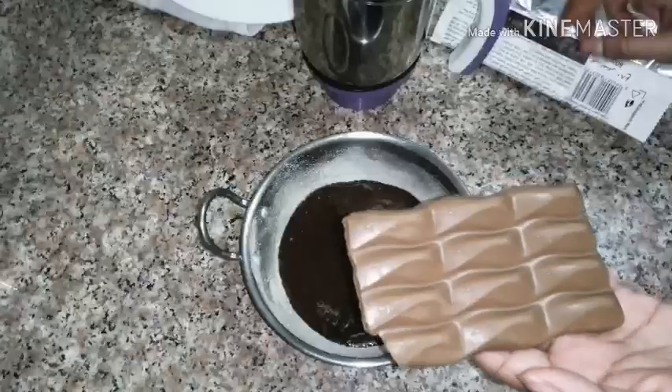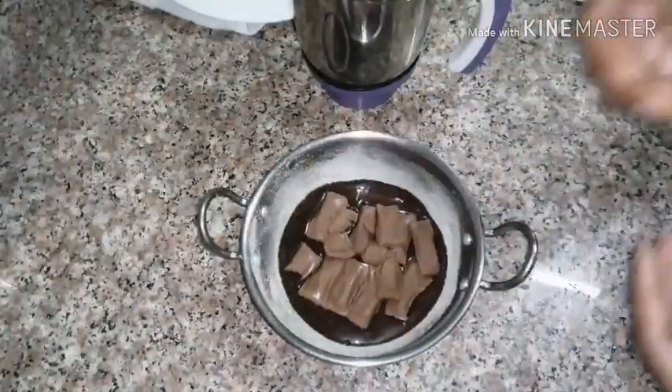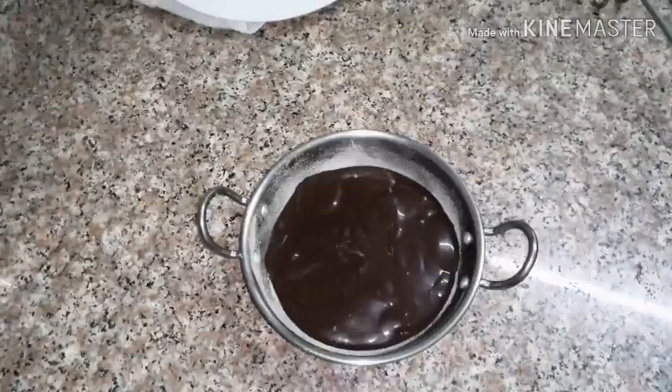I will put a little powder in the bowl. You can add chocolate. You can add a little powder in the bowl.